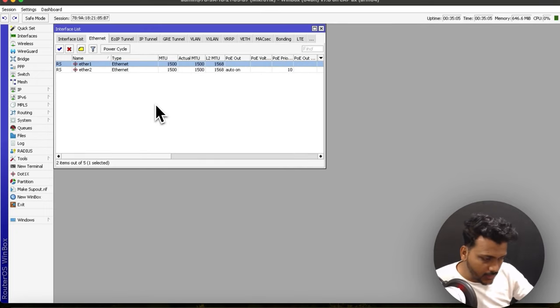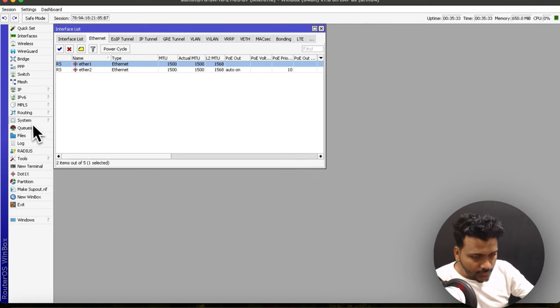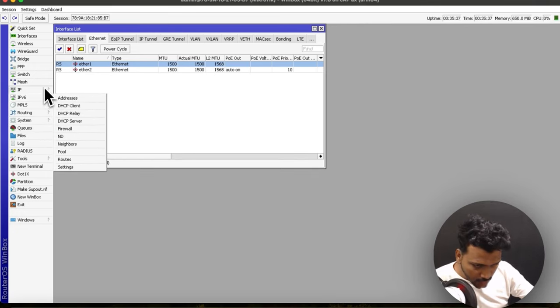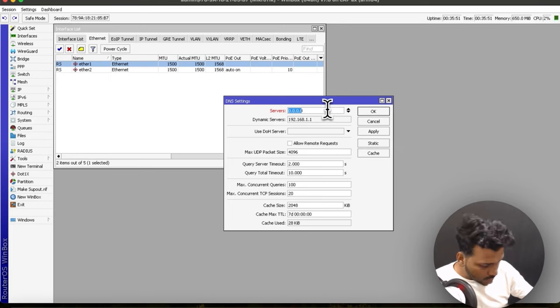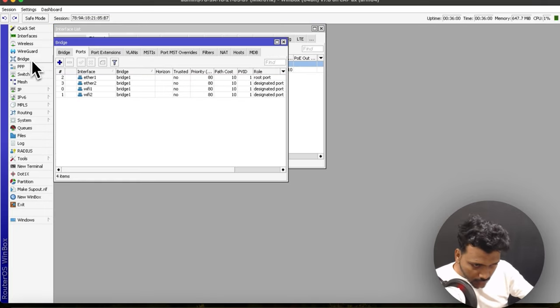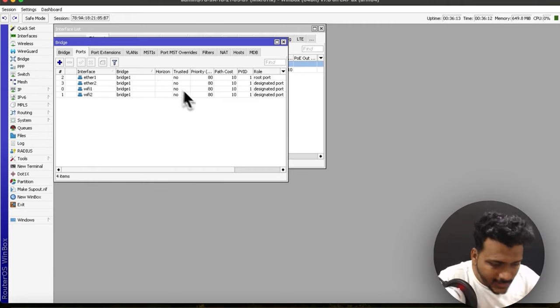You've now seen how to connect and set up the MikroTik CAP AX access point. It's quite easy — just open WinBox and set up the bridge interface, Ether1, Ether2, WiFi1, and WiFi2. Create your SSIDs, configure them, and then under IP set a DHCP client. You can also configure a DHCP server if needed. For DNS, right now it's using a dynamic server from the gateway IP, but you can manually set a DNS server like Google's IP. You can also review the bridge interfaces and designated ports in WinBox.